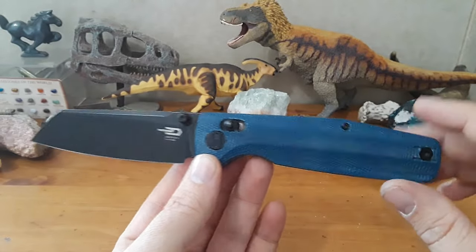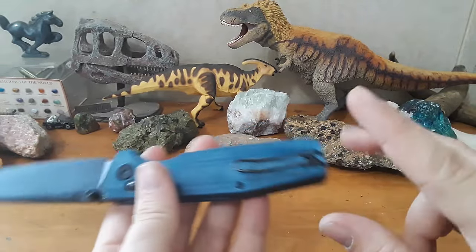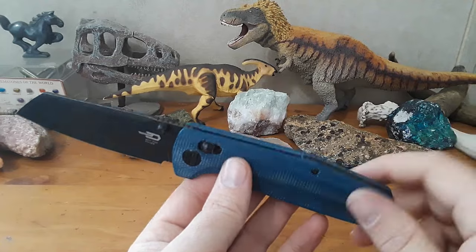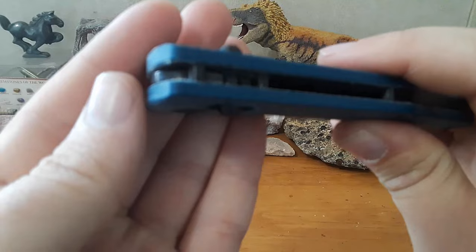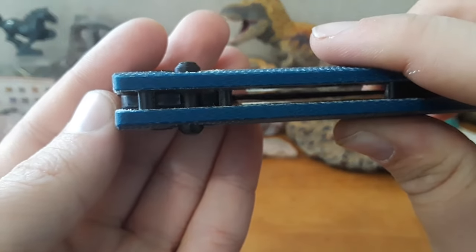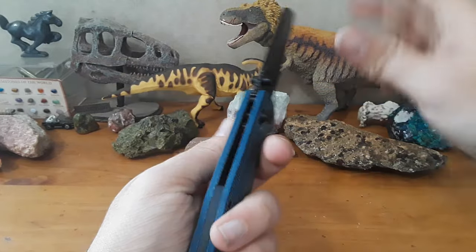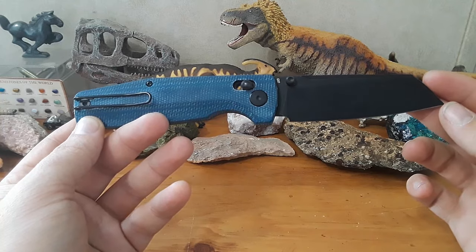This is a knife that's really made to just work, and that's really, really cool. Another thing worth noting — the only T6 hardware on this thing is one screw here. I wish they'd gone ahead and made that a T8, but they didn't. And a nice big stop pin — that's a beefy, beefy stop pin. This knife is just built to be a workhorse, and it is a workhorse. This thing is fantastic. I don't have anything to complain about as far as use goes, really at all.